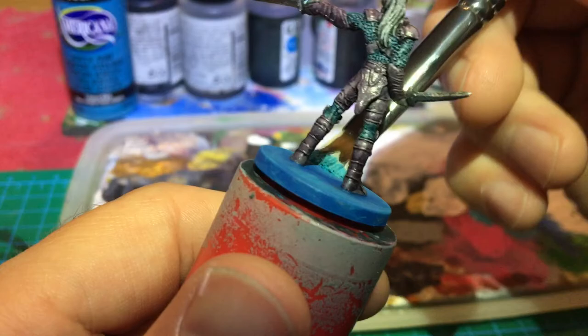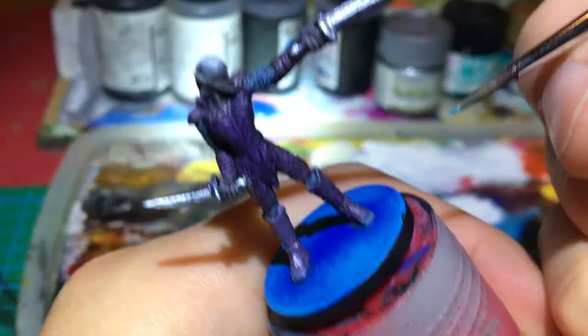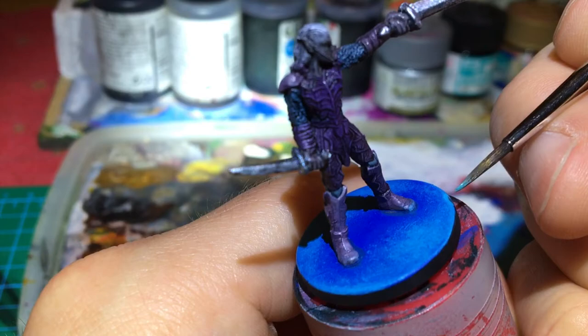And to finish, pretty much as always, I painted the rims with a matte color — Black from Americana.